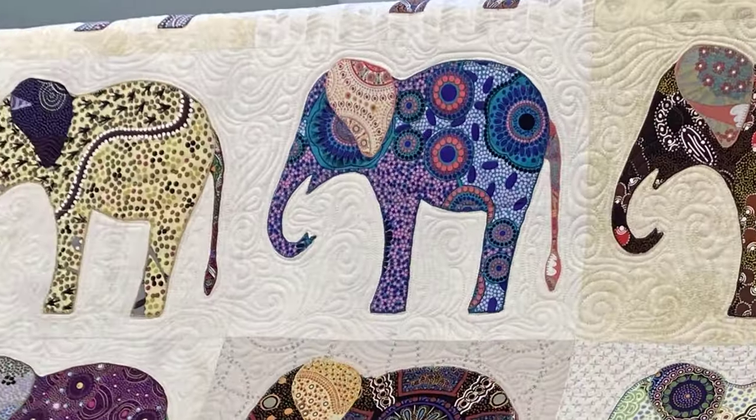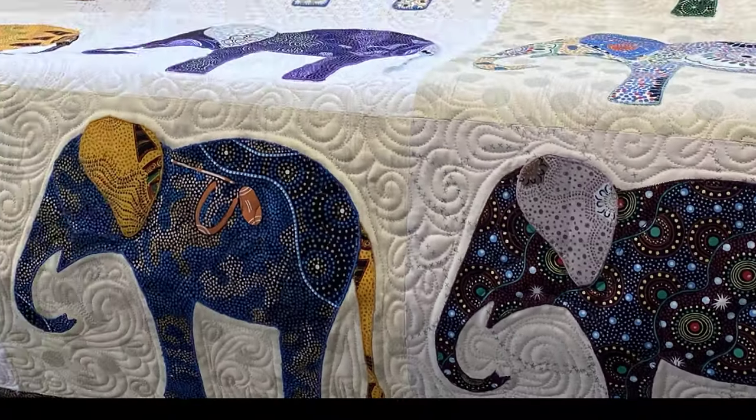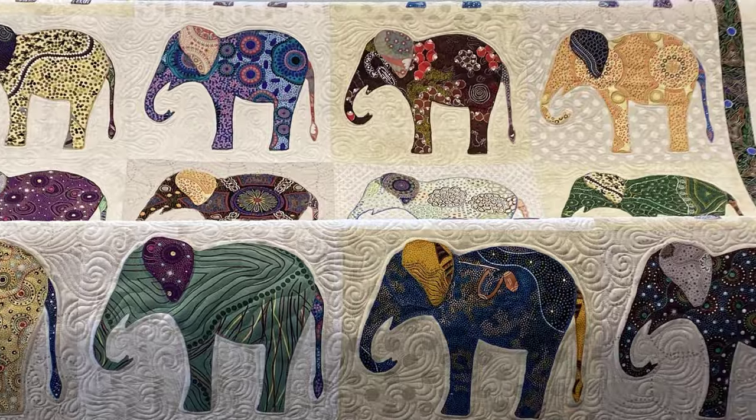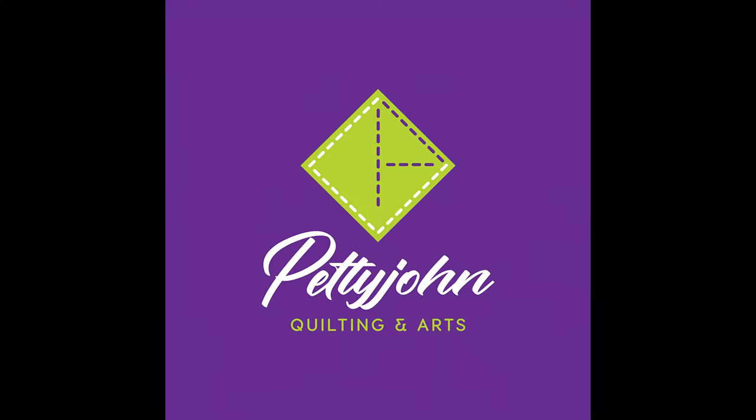I hope you feel a little more comfortable stitching on that applique now, especially now that you know that it really does need it. Thank you once again for viewing my channel — I hope you'll return.